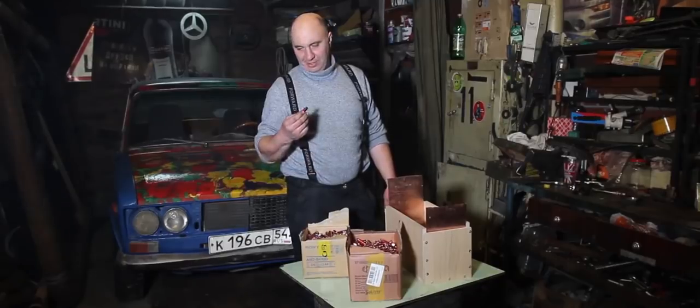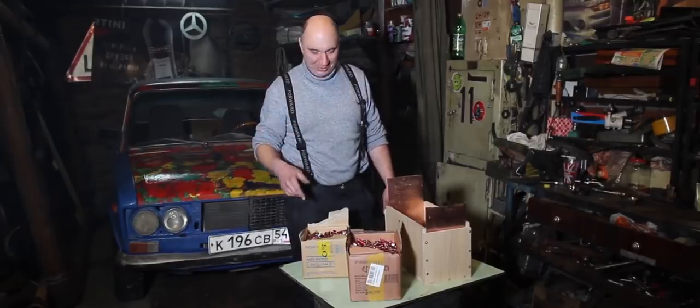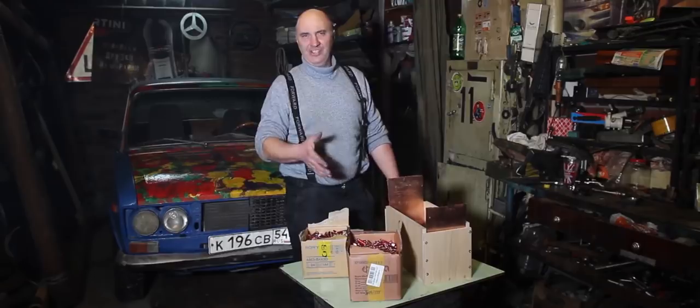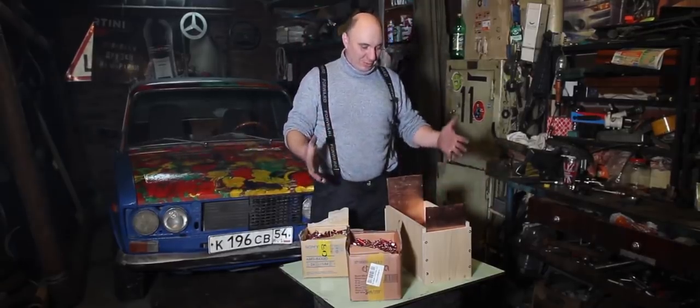Just a bunch of simple double A's. Of course, they're not the most primitive ones you can get — they're a bit more expensive than the cheapest options out there. Alkaline or something, I forget what you call them. Anyway, here's what we have in mind.